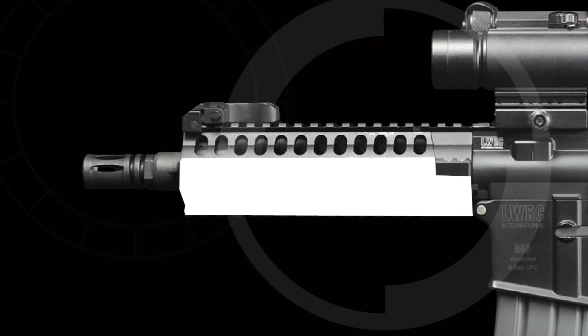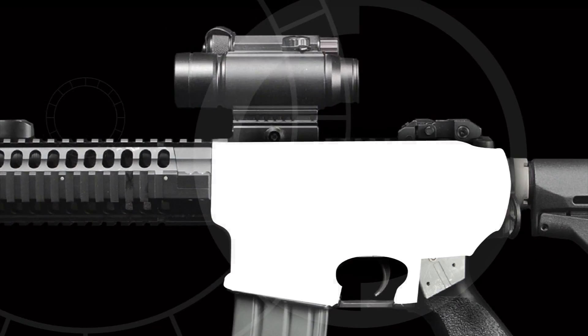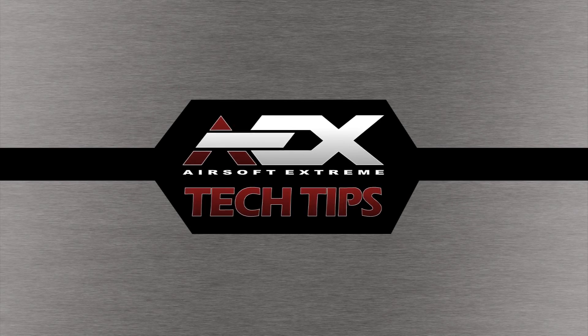Airsoft guns. We can rebuild them. We have the skills. We can make them stronger, faster, and better than they were before. Hey guys, welcome back to Airsoft Extreme Tech Tips.